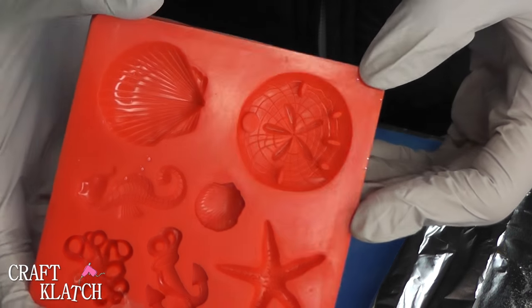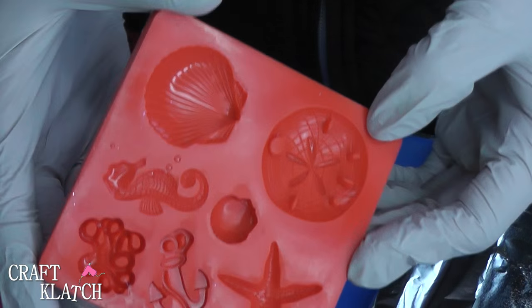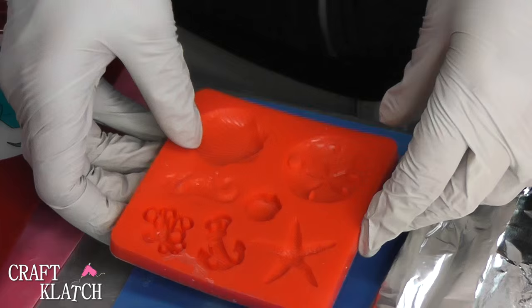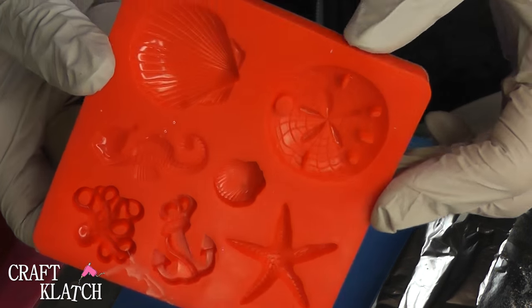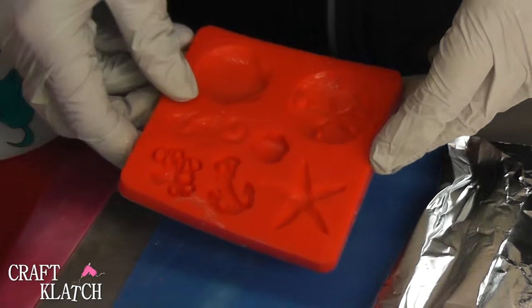These molds, you can get them at the craft store and they're plaid molds — I think Mod Podge molds. And this one happens to be like a beachy theme with a starfish and a sandal and a shell and all that stuff.